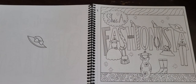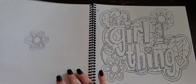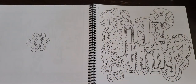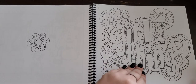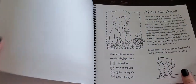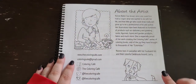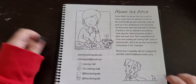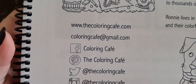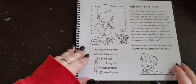Fashionista. So that was the last page, and now we're at the back — she gives you a little bit of information about herself and illustrations of herself and her puppy Larry. I'm going to bring this up close so you guys can see all of her social media, so if you want to follow any of those.